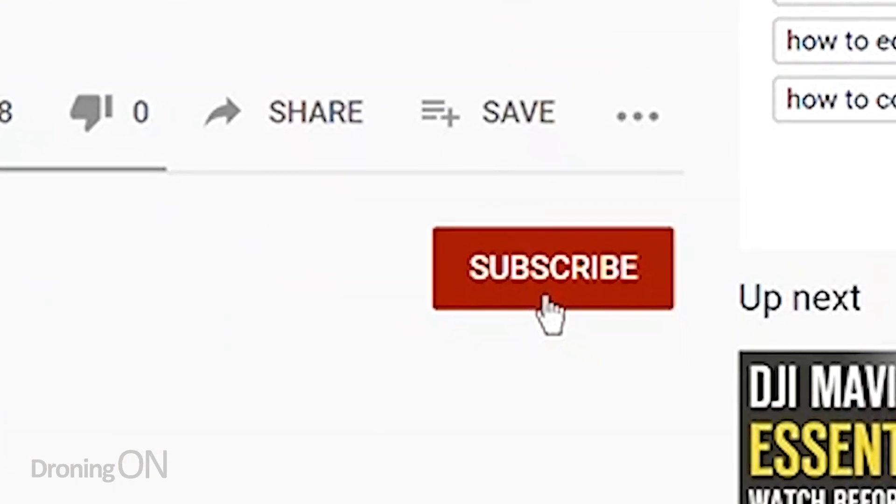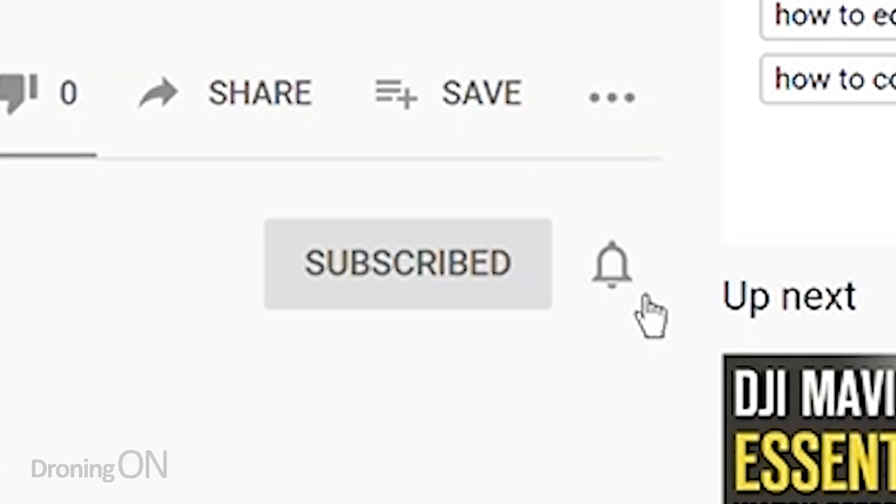If you find breaking news and tutorials like this interesting, then smash that subscribe button below so you don't miss the next one.